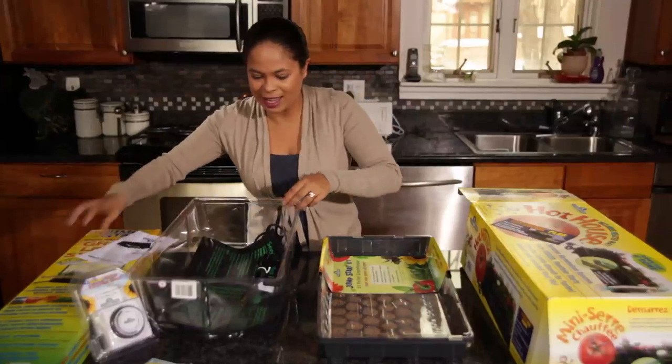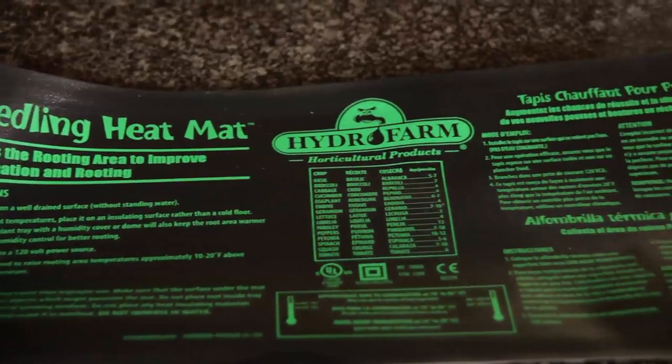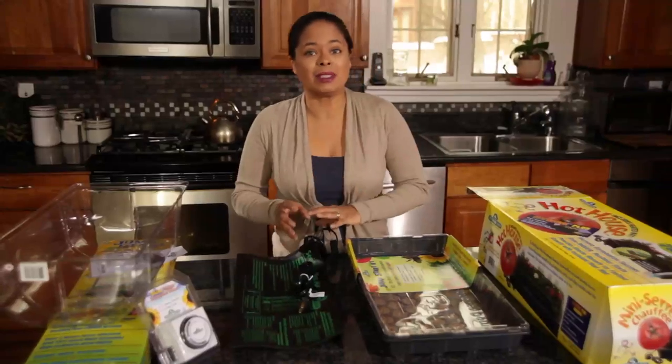It comes with a heating mat. Seeds germinate at a particular temperature and every seed is different. The seeds we're going to start today need to be between 70 and 75 degrees.